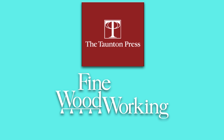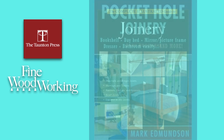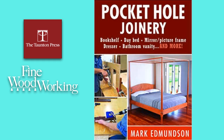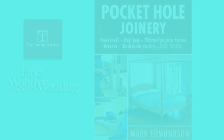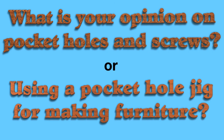The Taunton Press, which publishes Fine Woodworking magazine, has a couple of books I could recommend that mention pocket holes. The first is The Complete Illustrated Guide to Joinery by Gary Ragowski. The second one is Pocket Hole Joinery by Mark Edmondson. So I'd like to know your opinion on pocket holes and pocket screws, or using a pocket hole jig to make furniture.